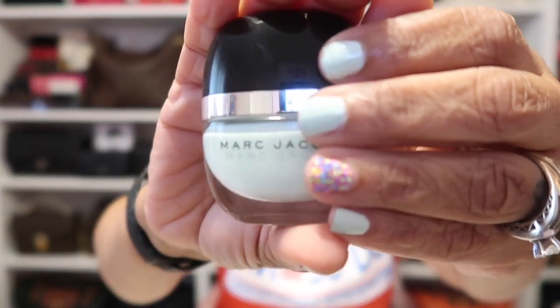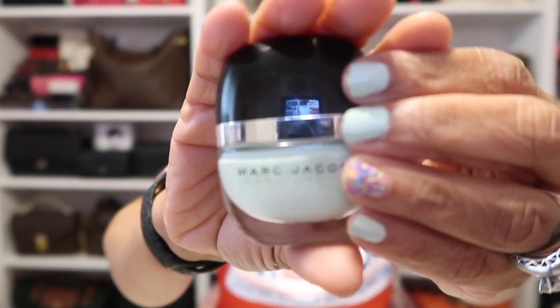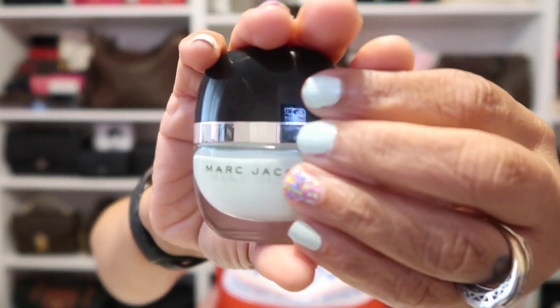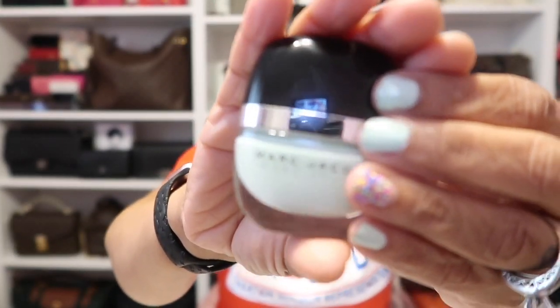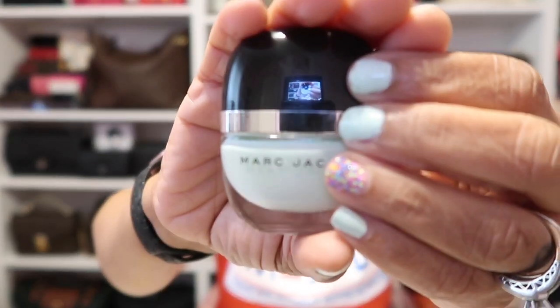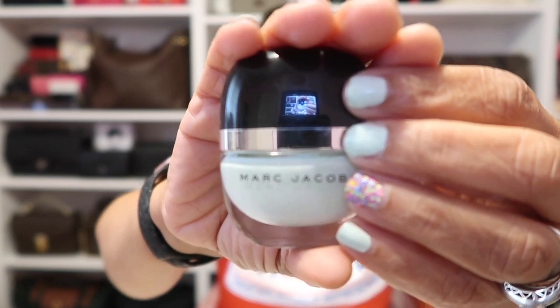As for my nails today, I'm wearing Odie But Goodie by Marc Jacobs in a beautiful green color called Good Friday. I don't know if it's still around, but I've had this for a long time. I love this shade, and again, this is from Marc Jacobs.